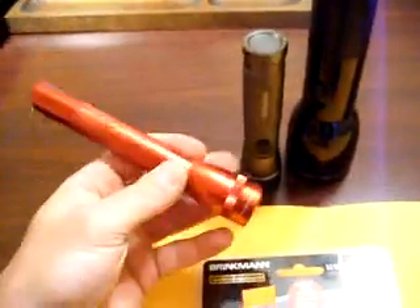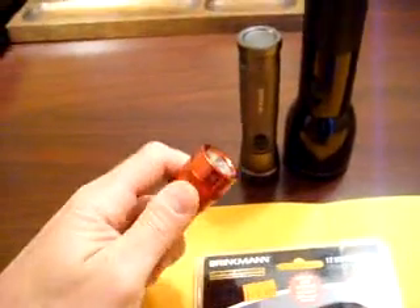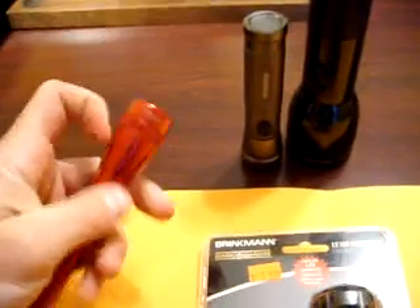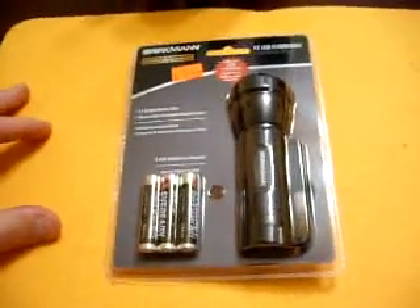You've got your classic dual AA Maglite. You can get these for like $10 now, which is still a good flashlight, but that one's not an LED. So I'll pull this thing out of the packaging and show you how it works and go from there.